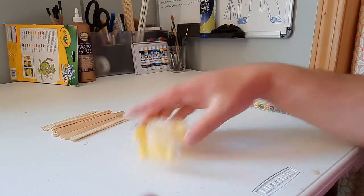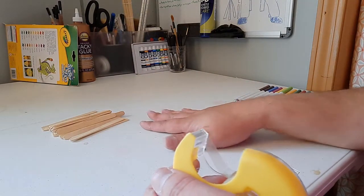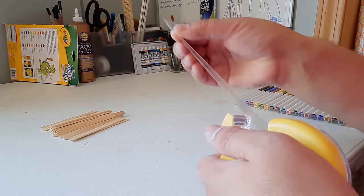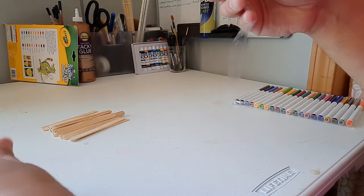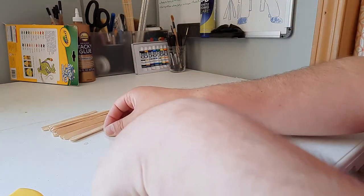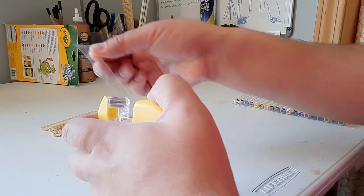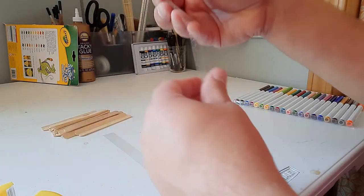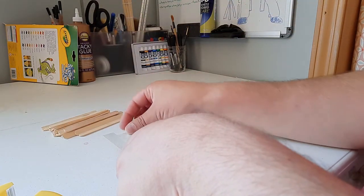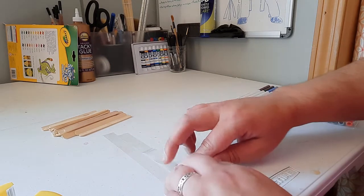Let's get started. The first thing you want to do is have a fairly smooth surface, one that's easy to clean. You're going to lay your double-sided tape right on the surface. Give yourself some space so that you can easily peel it off. You want to put just enough to hold your popsicle sticks down.